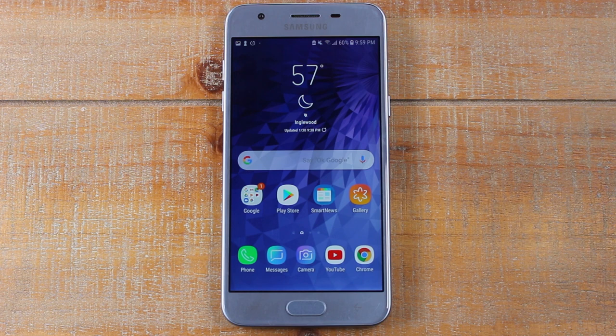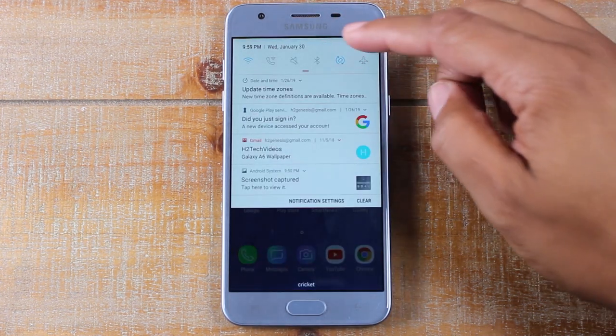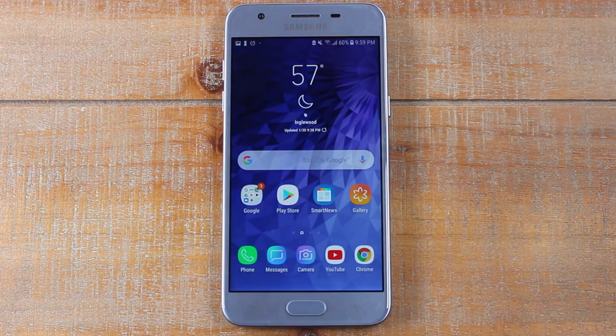Especially if you know you're going to be out all day and not have access to a charger, or you make that fatal mistake and wake up to realize your phone hasn't been charging and you start your day on 50 or 60 percent. This way, if you turn on that power saving mode, your phone will automatically last a lot longer. Just a little tip to make sure your battery stretches and lasts longer.